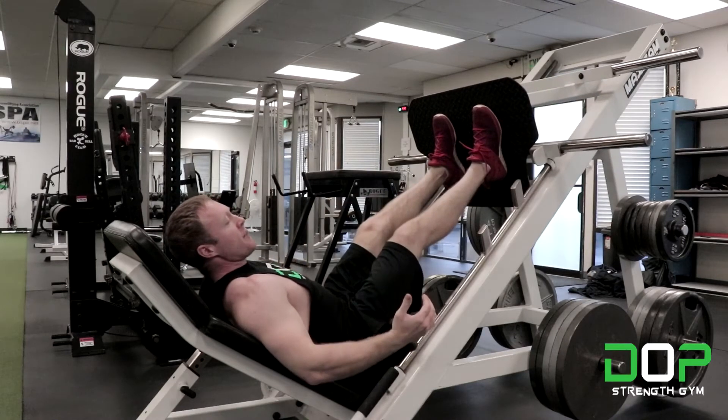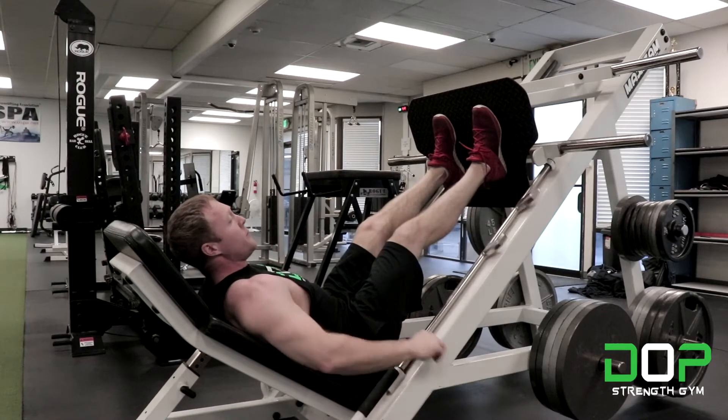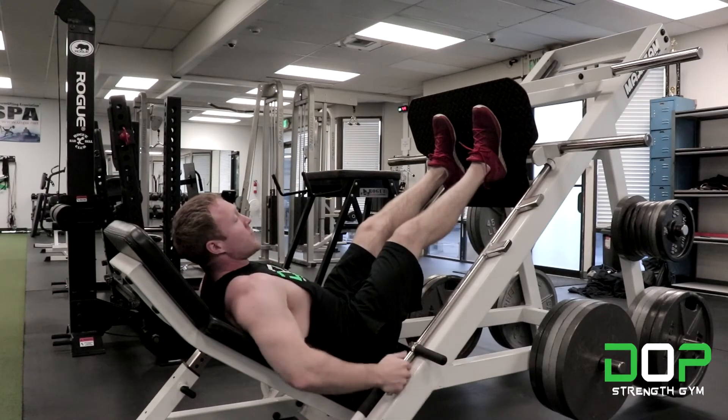Go ahead and push it up. Different leg presses have different stop releases, but usually they just rotate directly out. So we remove the stops and grab the handles.